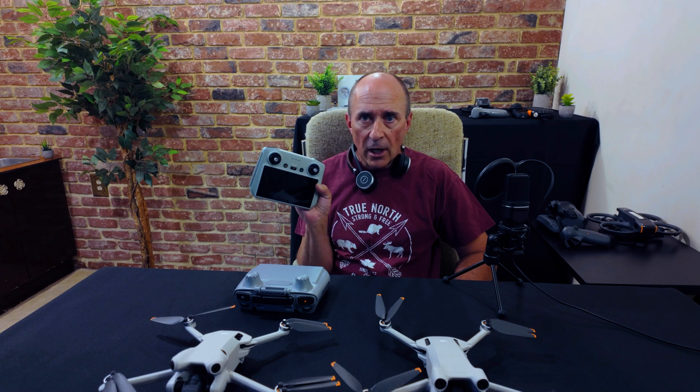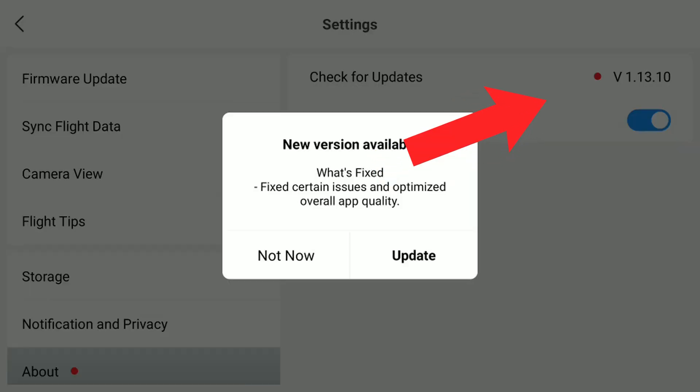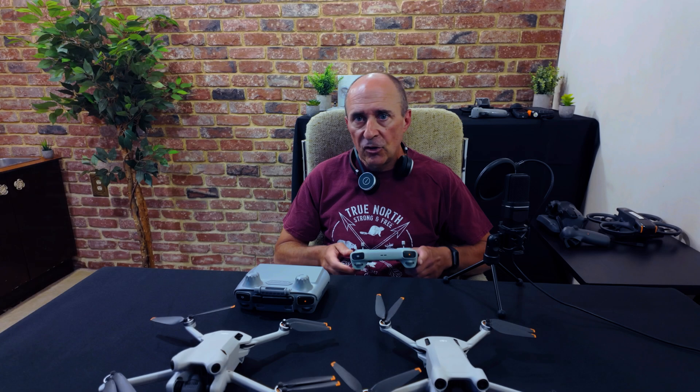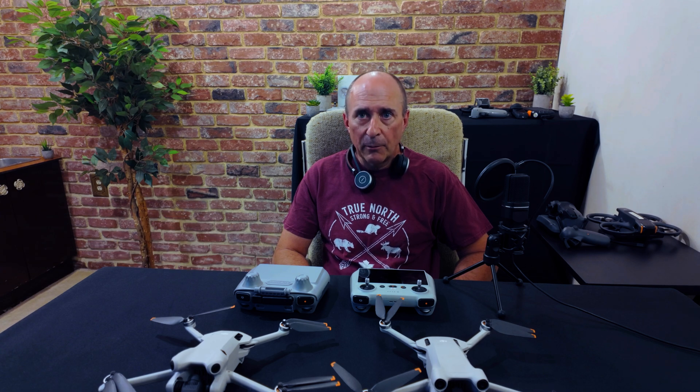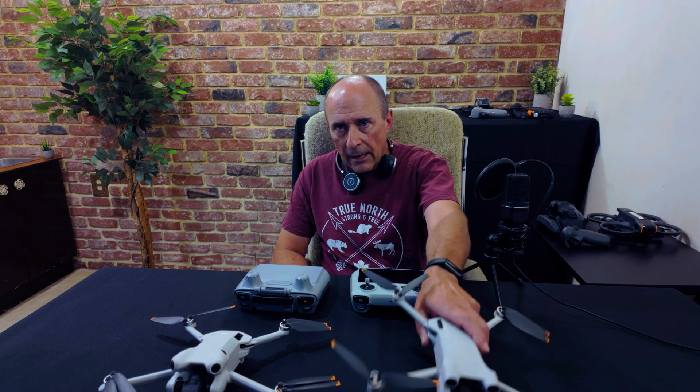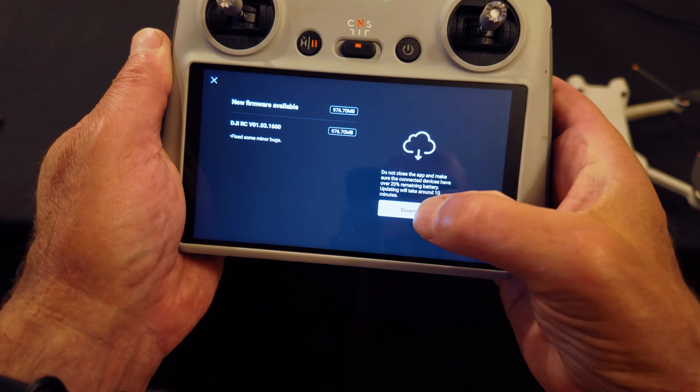For the Mini 3 Pro, DJI Fly for the RC controller has been updated to version 1.13.10. The release notes in typical DJI fashion simply say fixed some known issues and offer no further details. DJI, please throw us a bone and give us more information when you do these updates — I'd like to know what known issues were addressed and what other changes were made. The firmware for the aircraft has been updated to 01.00.0800 and the RC controller firmware is at 01.03.1600.